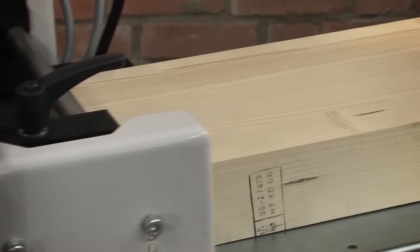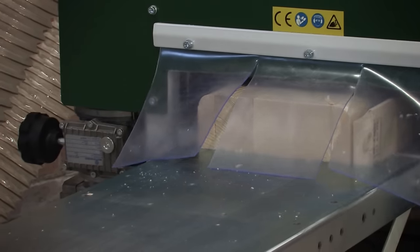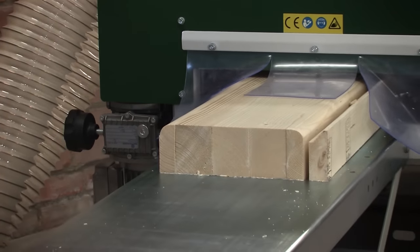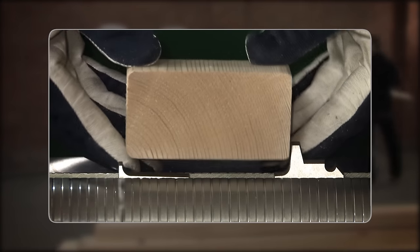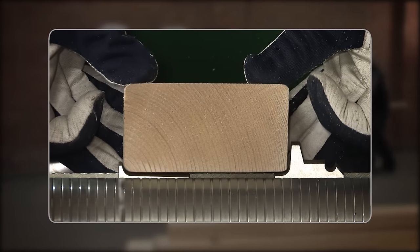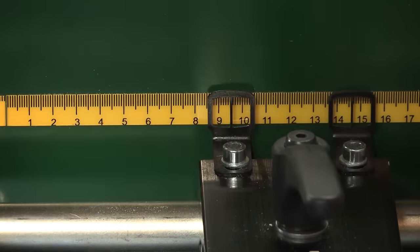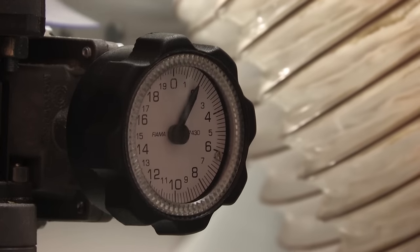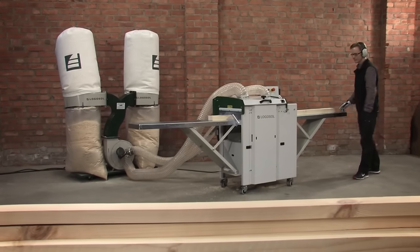The SH410 is now set up for the easiest moulding operation. The circular saw blade cuts away superfluous material, making the SH410 the perfect machine for producing joists. The feed rate is 20 feet per minute as standard, but with the optional variable feed you can increase the speed for efficient production of construction timber.